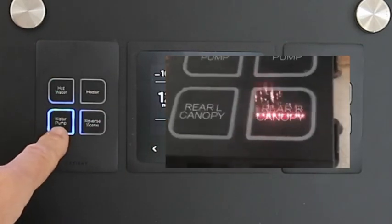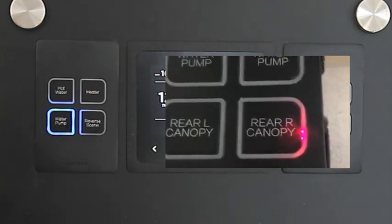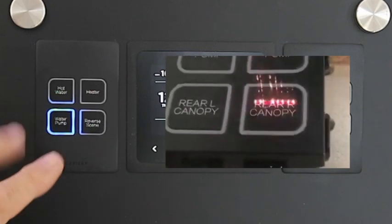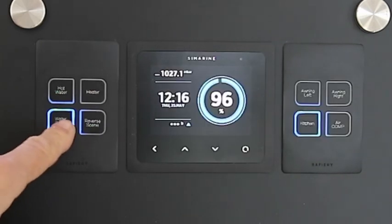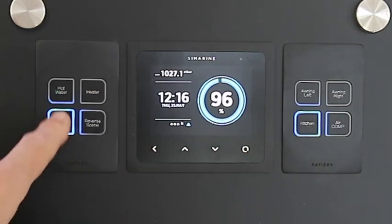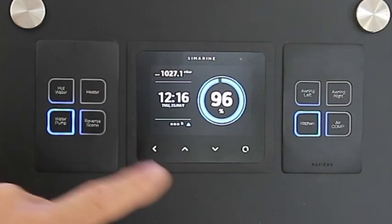The names on these switches are customized, laser engraved to exactly what your needs are. In this case we've got water pump and kitchen. You can have two lines of seven letters per line describing exactly what it is.